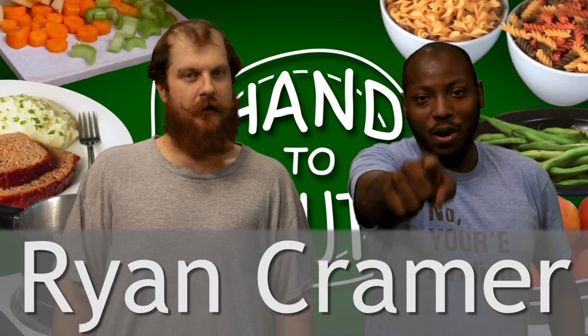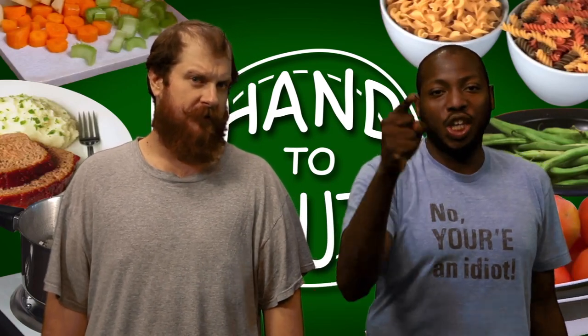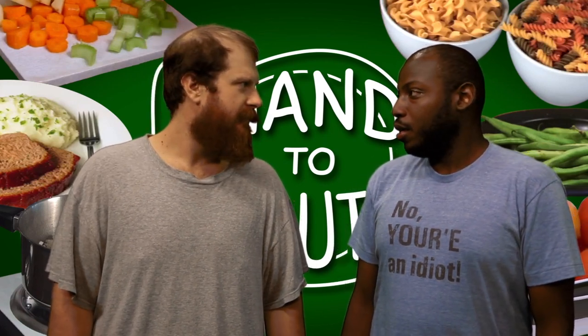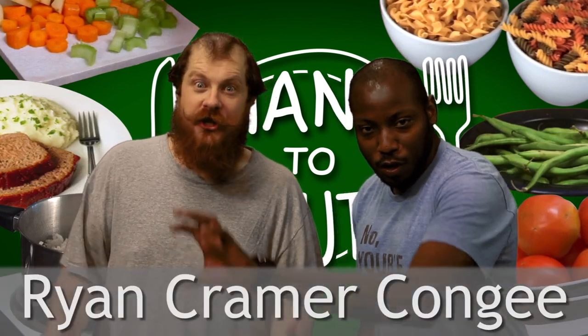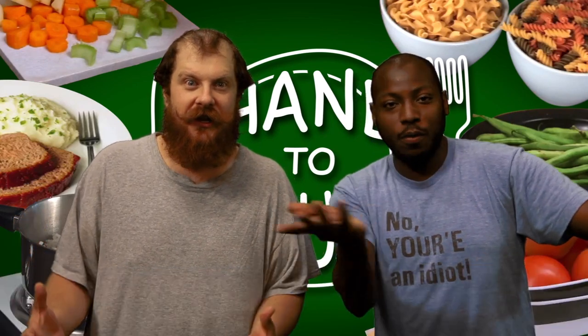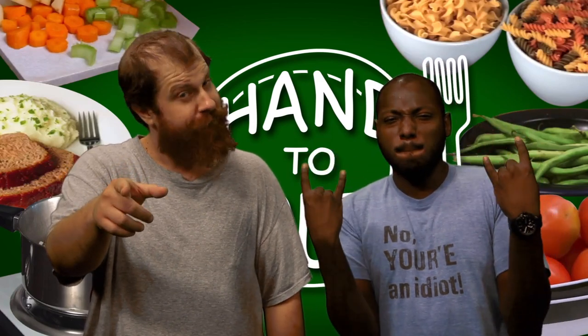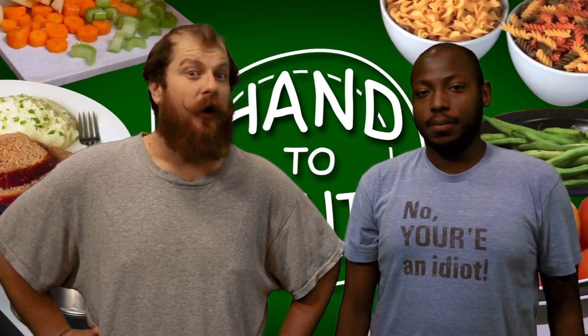Next up, Ryan Kramer. Ryan, thank you so much for your help, sir. We could not have done Hand to Mouth without your support. You are awesome, and because you are so awesome, we named an awesome dish after you: Ryan Kramer Kanji. Kanji is eaten by a lot of people in this world, so you just got into about a billion people's mouths in the morning, Ryan. Take that with pride. We love you, Ryan Kramer.